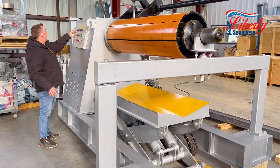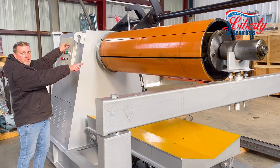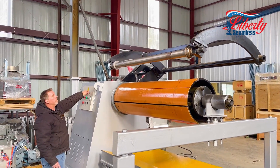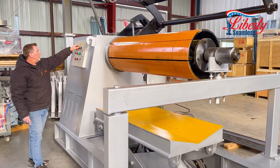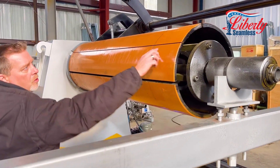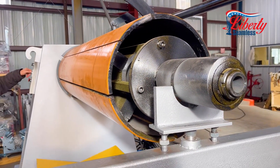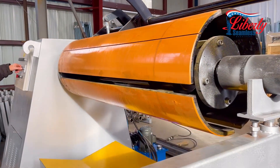We also have our 19 to 21 inch recoiler and our tensioner. The tensioner comes down and sits on your coil for tension. There is also a start slot for your coil which you would feed in here, and then you could expand to your coil.